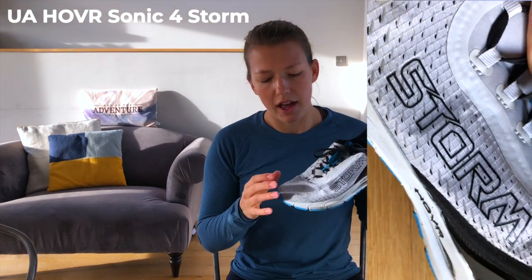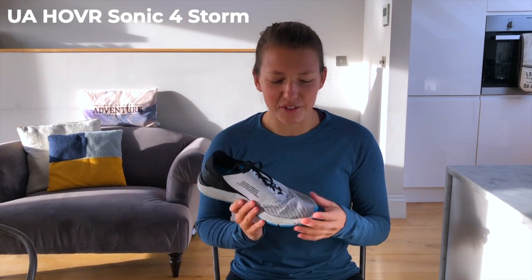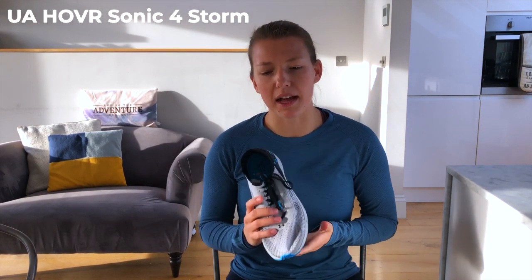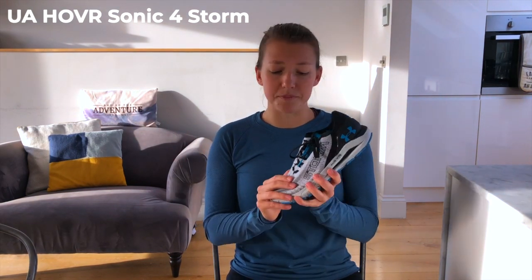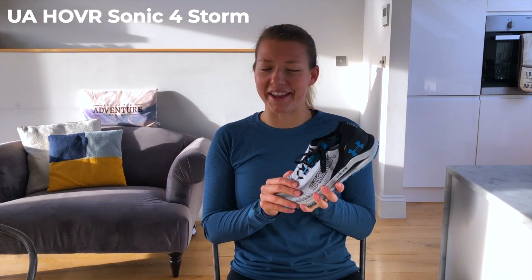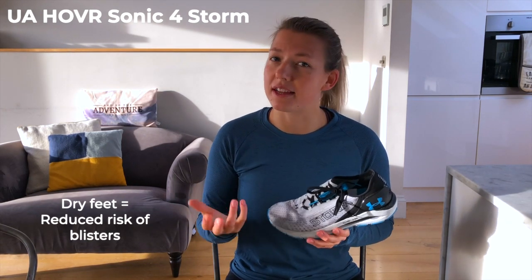This grey and white section here is the UA Storm repellent upper, which is great. It stops that problem of running along, flicking water onto your shoe, and getting really soggy toes. For shorter runs it's not as bad since you're back in the dry quickly, but on longer runs if your feet get wet early on it makes the rest of the run miserable and can make you stop much earlier than you should. Having dry feet is really great, and on a practical note, wet feet also make you more prone to blisters due to increased friction.